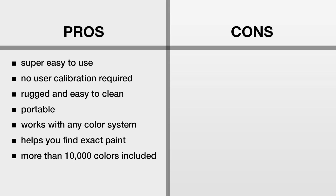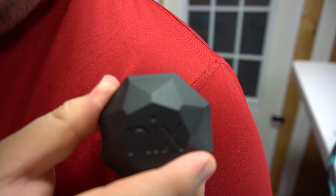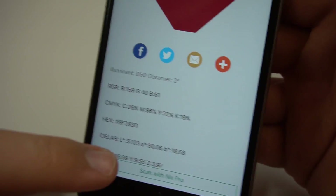Now let's talk cons. Well, the price. It retails for $350, which is more than some people would like to spend, and I don't blame you. Although it seems simple, it's really an advanced piece of technology and the price reflects that. That's the only con I can think of. Honestly, it's a great little device and very handy for when you need it — but it's expensive, and unless you're going to be using it a lot, that price point might not work for you.